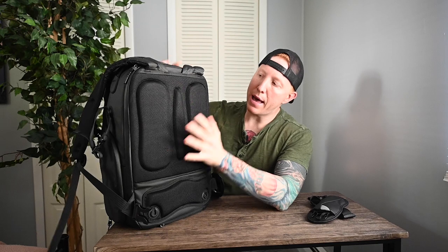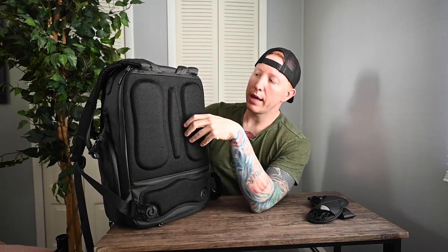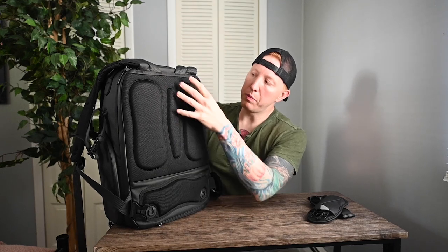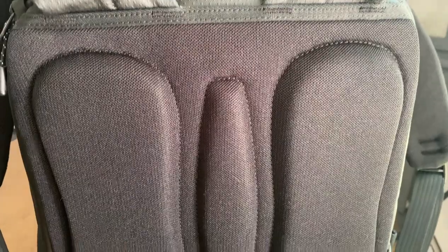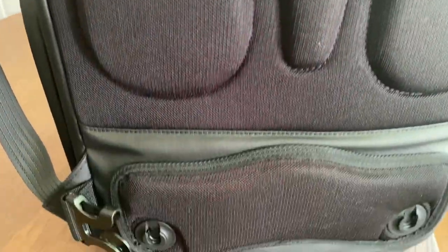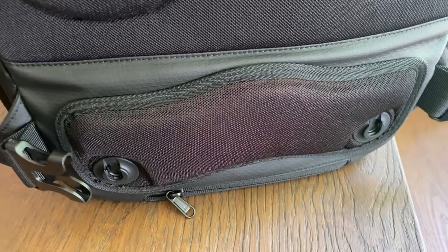Moving the shoulder straps aside, you can see the padding for your back. There's nice thick padding for your shoulder blades and spine, and because they stick out you have channels running along the back that allow for airflow, which is very nice. There's also lumbar support padding as well.